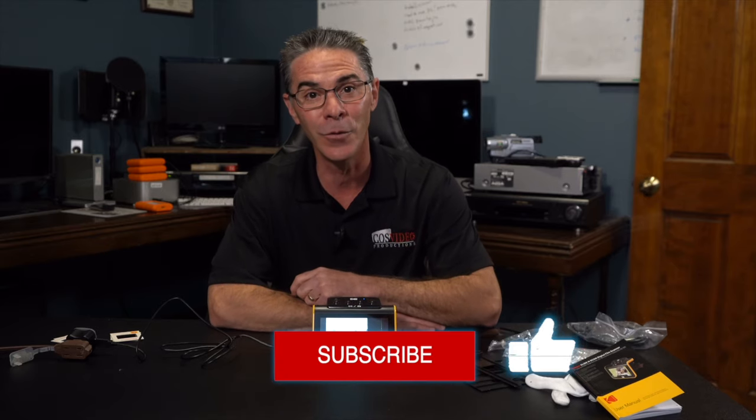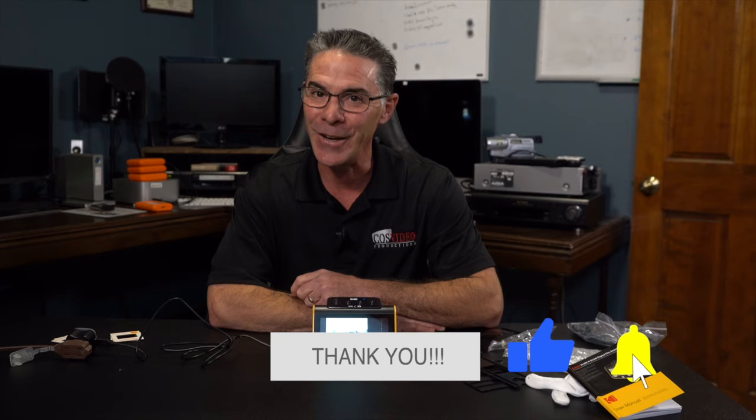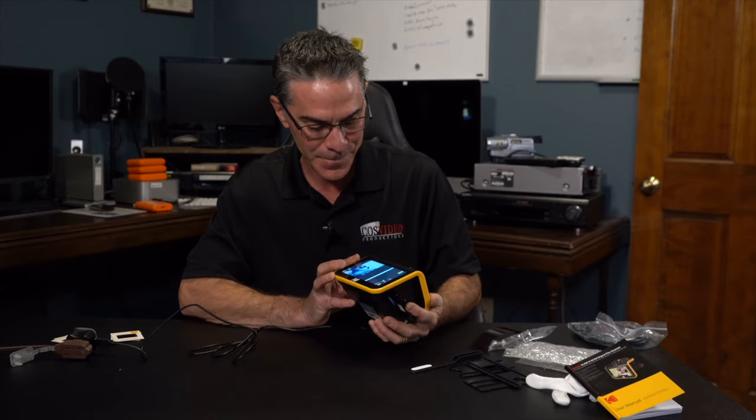Thank you so much for watching, I really appreciate it. Make sure to subscribe, like, and ring that bell for future notifications. You have yourself a wonderful day. I really like this.